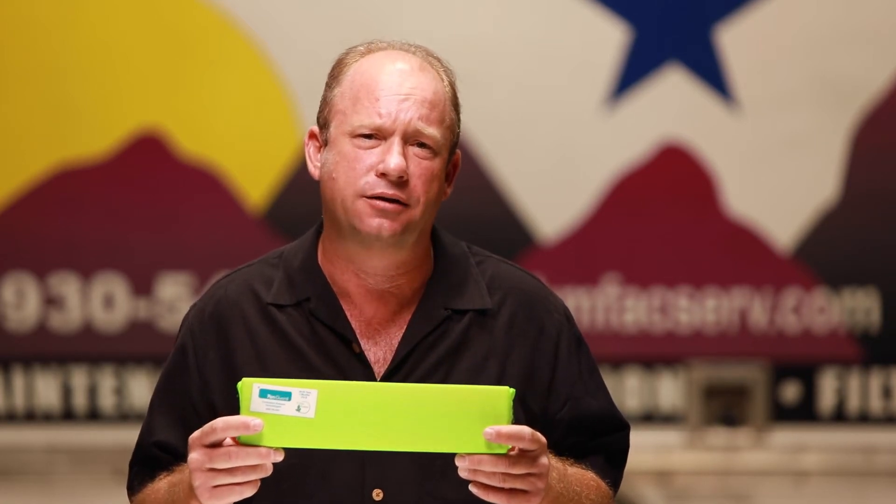Hi, I'm Kevin Yulke, KM Facility Services and HVACmaintenanceproducts.com. I want to tell you about PanGuard for the condensate pans. It is a product that is a third-party certified green product.